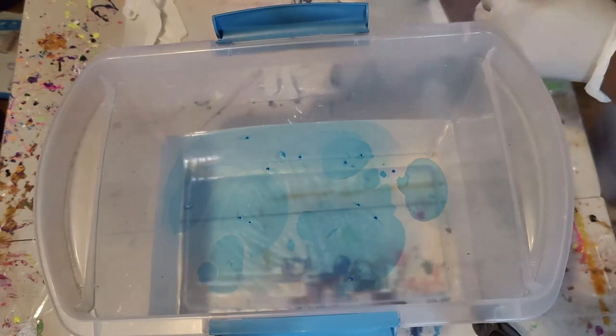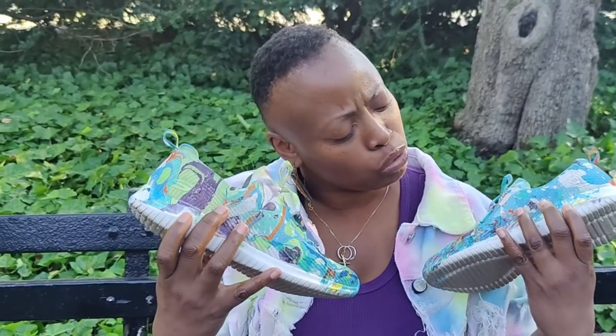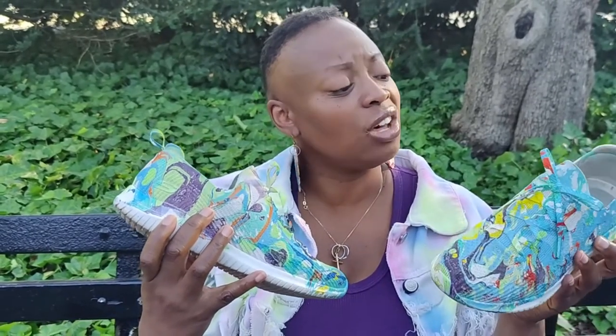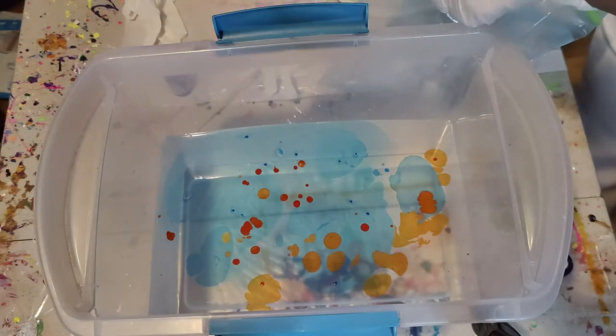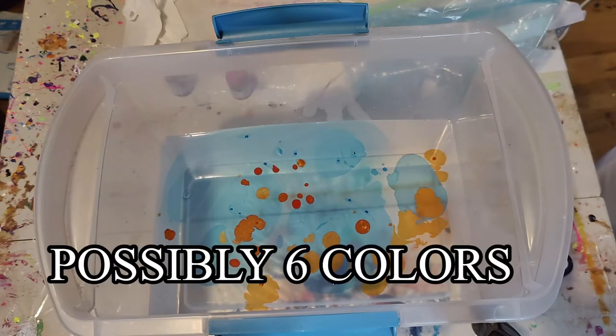I used about four to five colors: white, red, blue, black, and yellow. You don't need a lot. Hydro-dipping 101, honestly, is really simple.